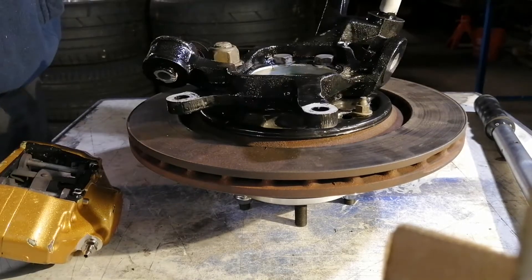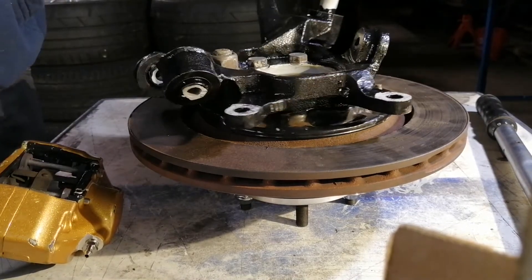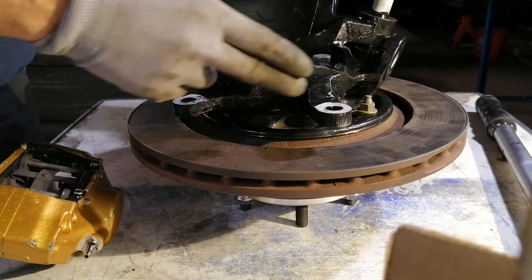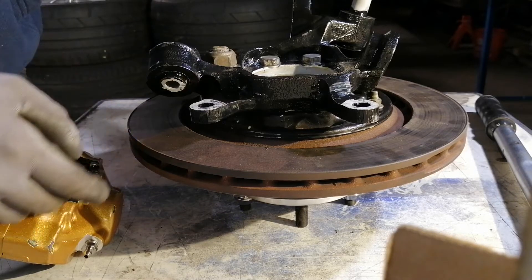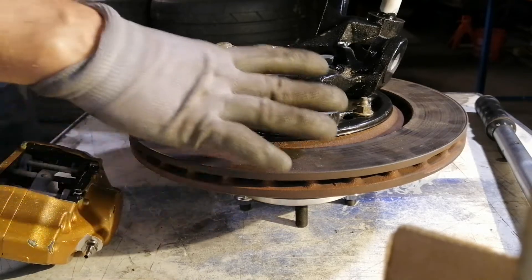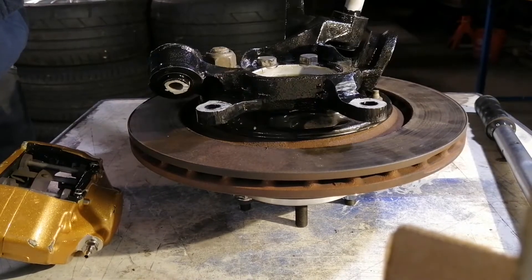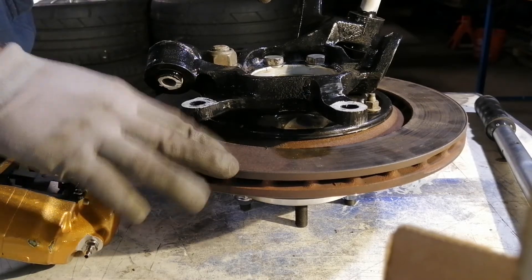This is an S13 rear knuckle modified by myself. We cut the brake mounting lugs here, machined some new mounting lugs, and then on a jig assembled everything together and welded everything together. With this kind of modification it's possible to use a 350Z brake disc.